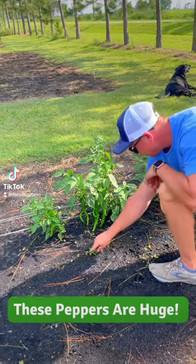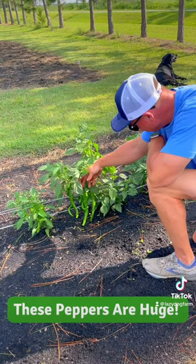Hey Tribe. Looks like your pepper has some legs over there. These things are getting absolutely huge.